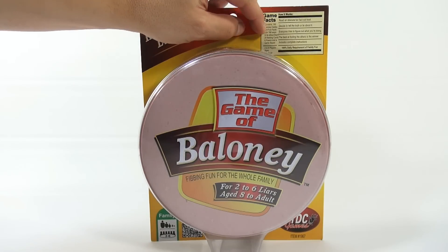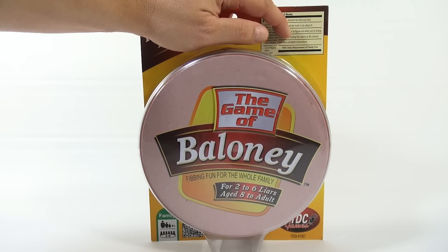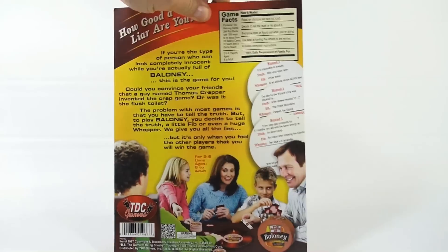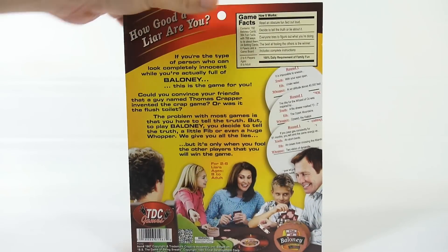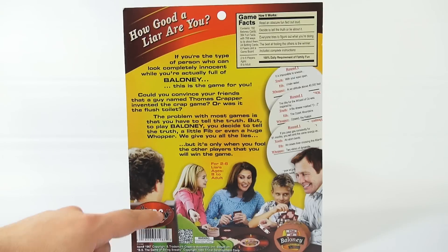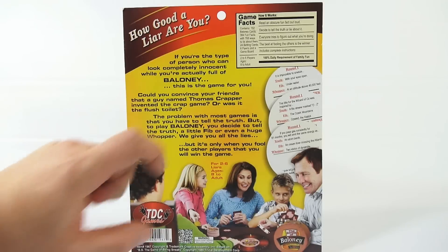They've got some game facts and what's in the game, and then how it works - I'll read that too. Read an obscure fun fact out loud, decide to tell the truth or lie about it. Everyone tries to figure out what you're doing. The best at fooling the others is the winner. Includes complete instructions. Here's the back for you - as you can see the whole family's there. Looks like the cards are in the shape of baloney. TDC Games, there's some more text there.